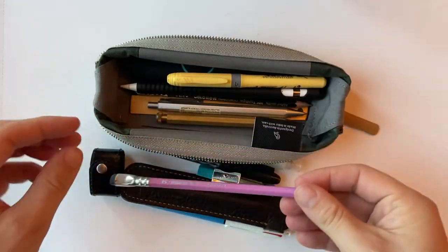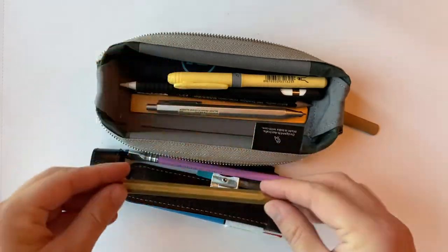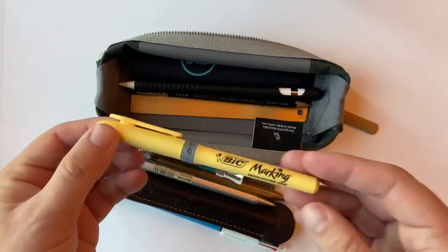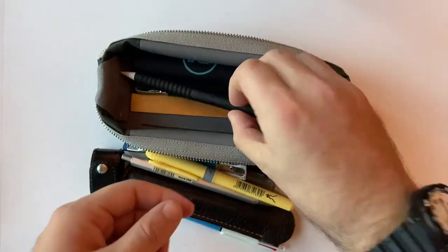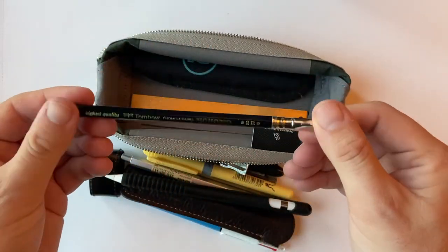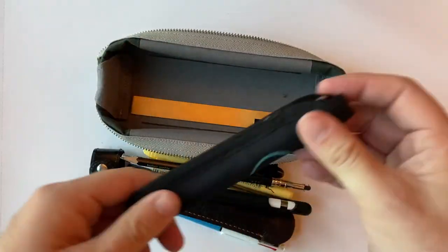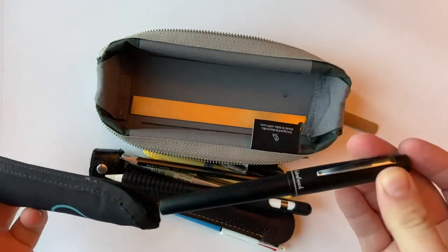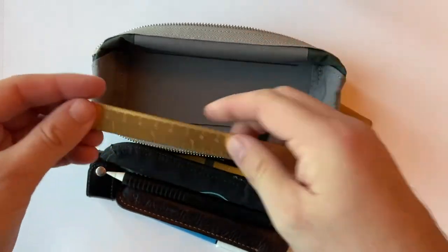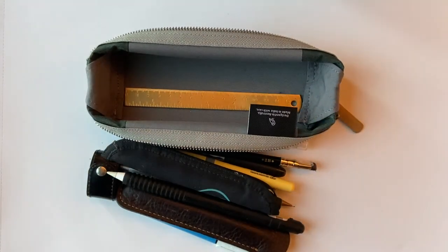I also have a Blackwing pencil, the Kaweco Special mechanical pencil in brass, a Muji gel pen in the retractable cover, a big highlighter, an Apple Pencil, a Tombow mono pencil with a Blackwing eraser, a pencil from Rickshaw Pens with an Esterbrook Camden fountain pen in it, and a 15-centimeter brass small ruler — which gives a good indication of the length of the inside of the case.